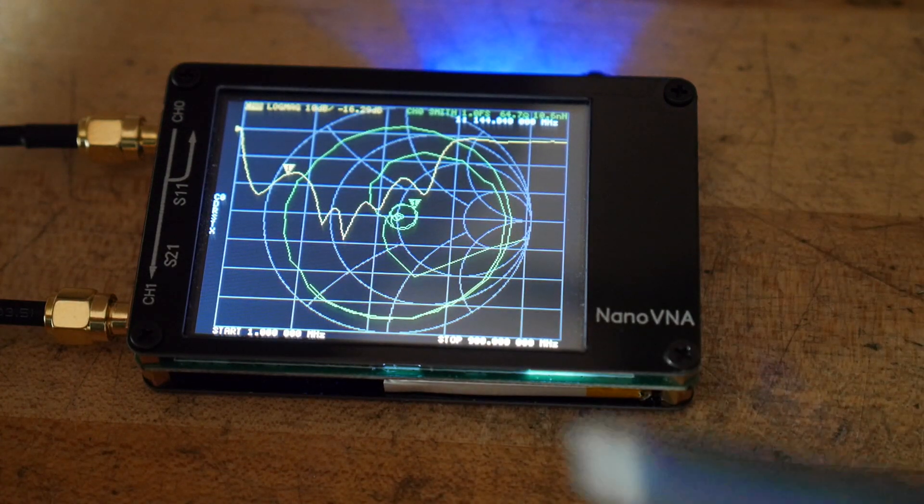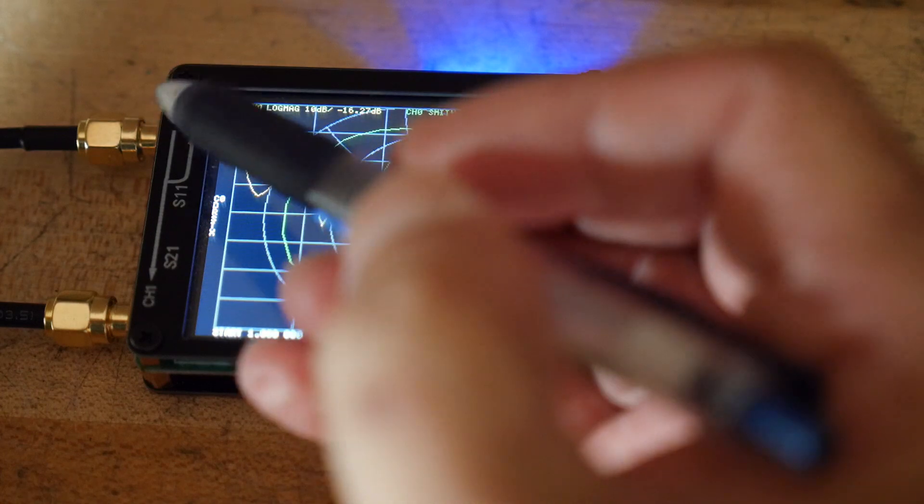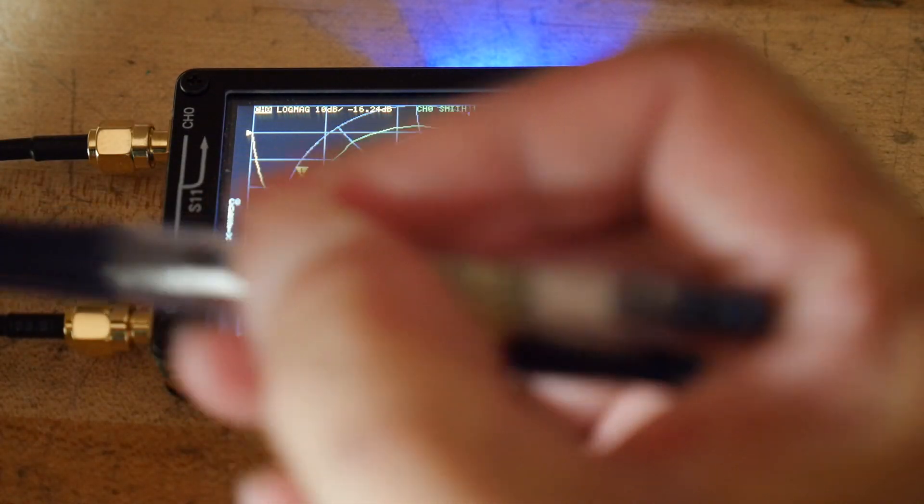So what we're going to do today is look at S21, which is the signal as a through connection. We're going to output on this connector and input on this connector and see what goes on on the other side of these two cables.